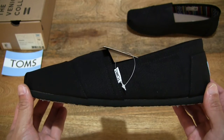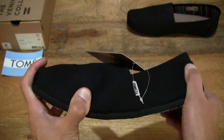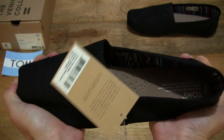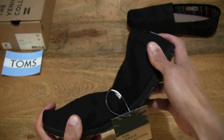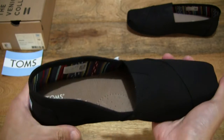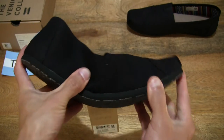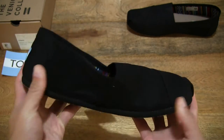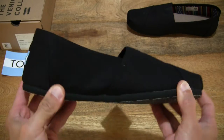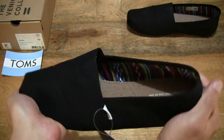Now let's do a flex, bend and twist test with my hands to give you some idea of the way the espadrille responds — giving you some looks and details as to the firmness, stiffness or softness of the shoe.